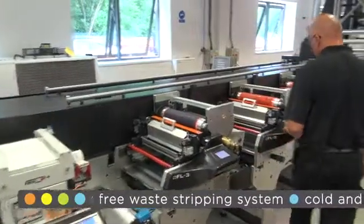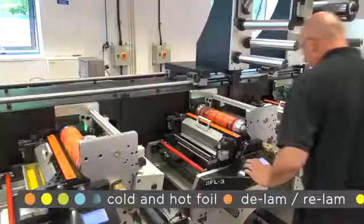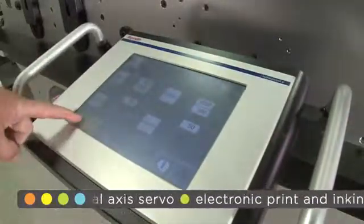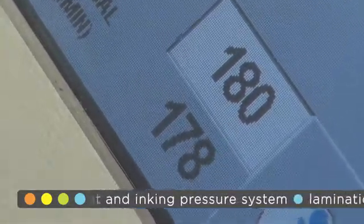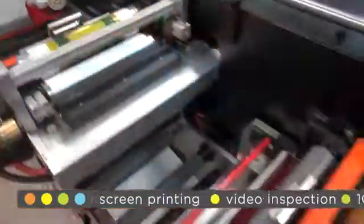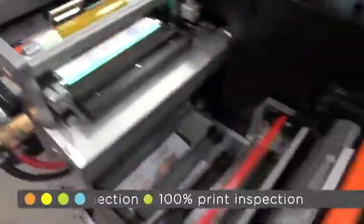The first job we are running today is a four-color process job on a 50 micron unsupported white PP material, which our operator Darren has already pre-mounted and set. The press is now accelerating from 0 to 180 meters a minute. Using the automatic registration feature, which comes as standard, we are able to maintain registration on this unstable material.